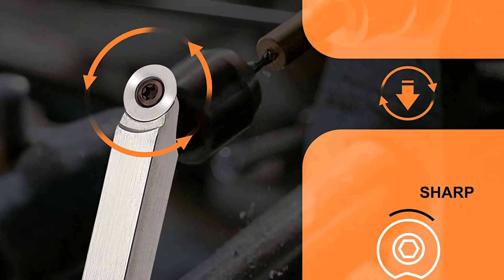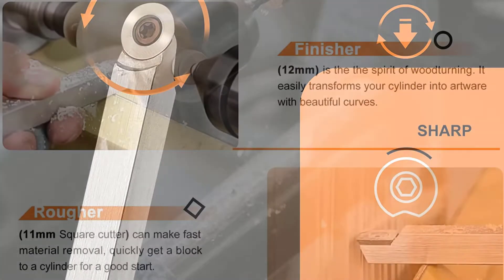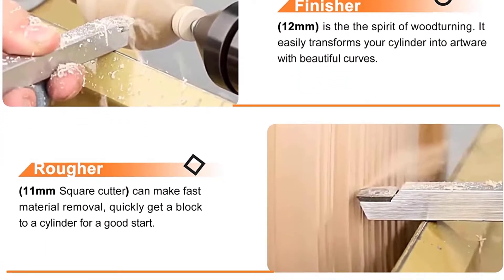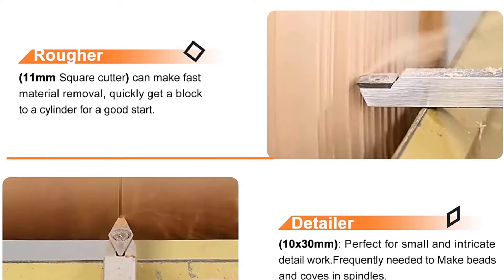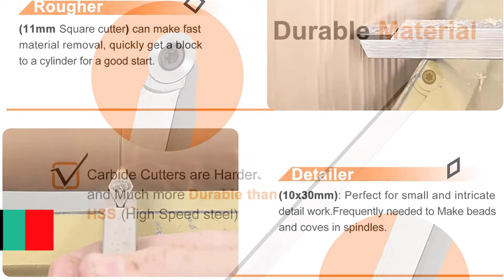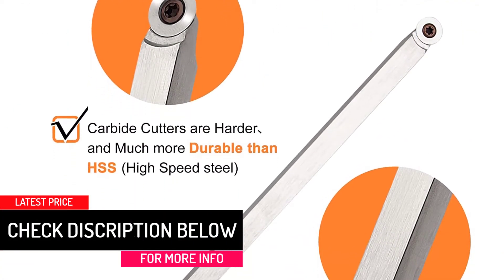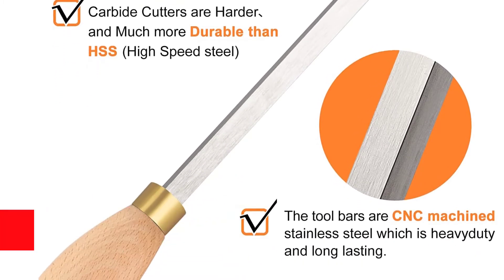The soft material of the handles would make it suitable for your use. It would be safe and you are likely to enjoy working with such tools. When you know what exactly to look for, it becomes a lot easier to decide whether a certain product is a viable option. It would be suitable for beginners and also for seasoned workers, so depending on who you are, it would be suitable for your use.